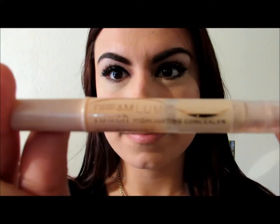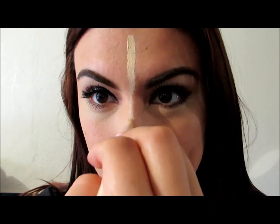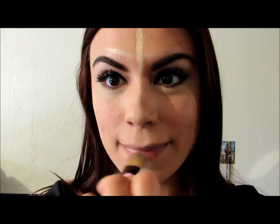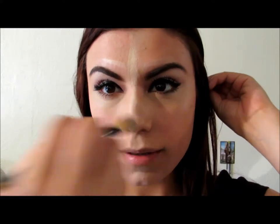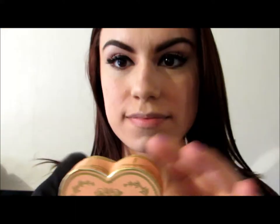Once we are done with that, we are going to use a highlighter to highlight all the parts of our face that we want to stand out. I am using this highlighter by Maybelline, applying it on top of my temples, on the bridge of my nose, under my nose, and on my chin.